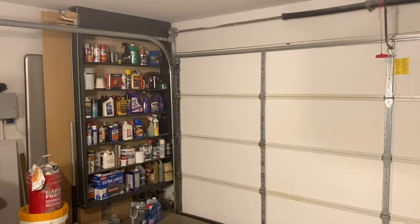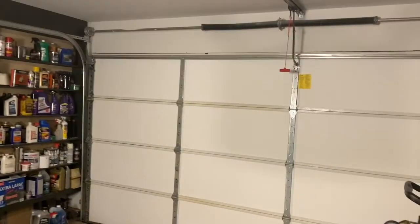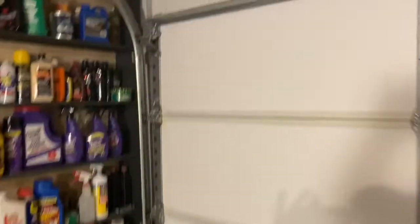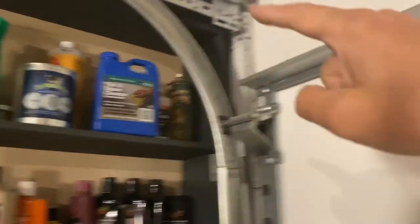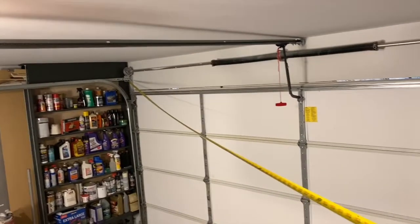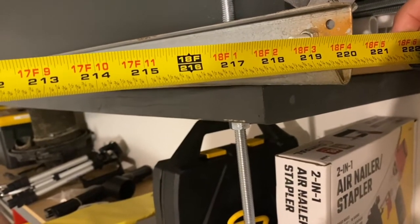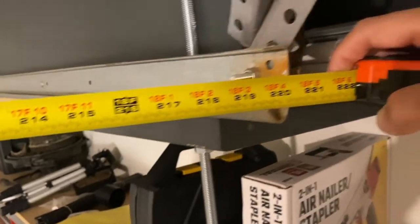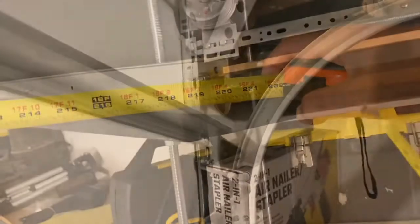The door is shut. To check for squareness, you find two common points on each side and measure diagonally — that tells you if it's square or skewed. I'll put my tape measure up in a solid spot and stretch it to the opposite corner, then take the same measurement from the other diagonal. From the fixed point on one side to the opposite corner, that's 220 inches and one quarter.